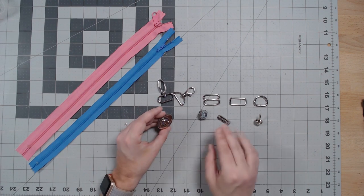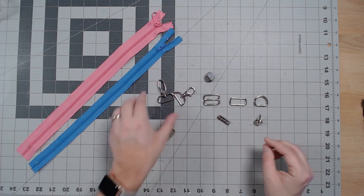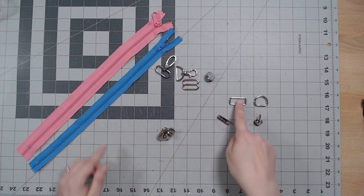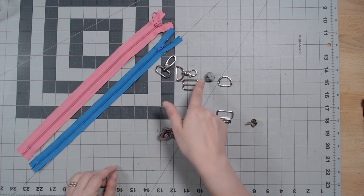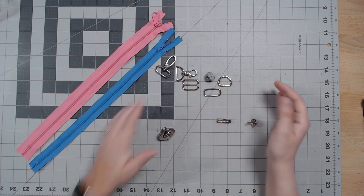Turn locks are pretty advanced — I can't see a beginning sewist using these. In general, beginners should at least have 18mm magnets, some kind of hook, and a tri-glide and rings. You can get by without rectangle rings if you're doing straps with hooks — just go with a d-ring.